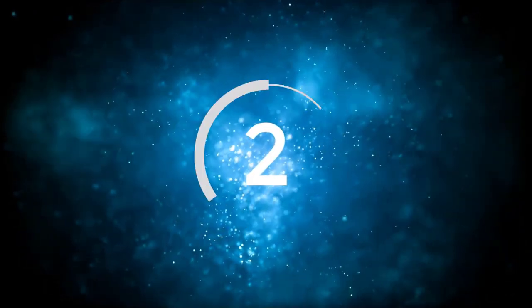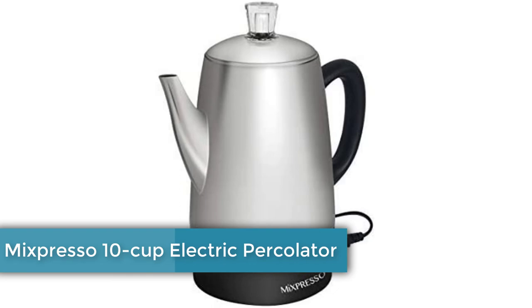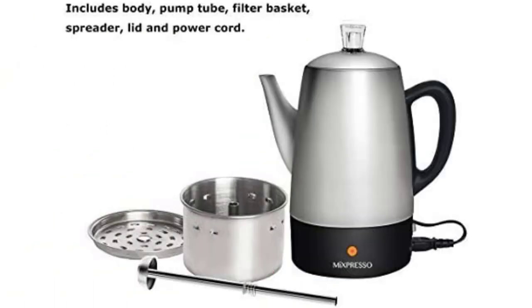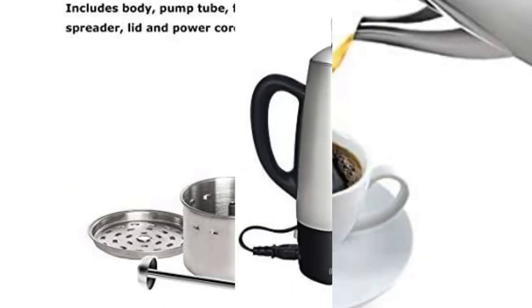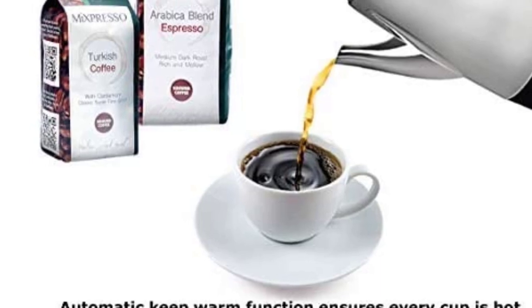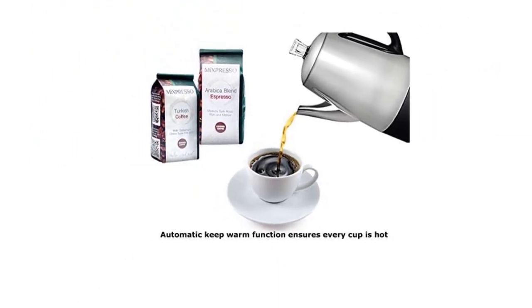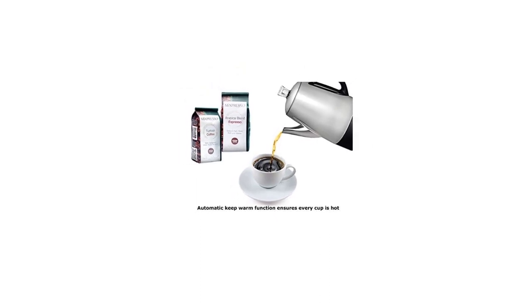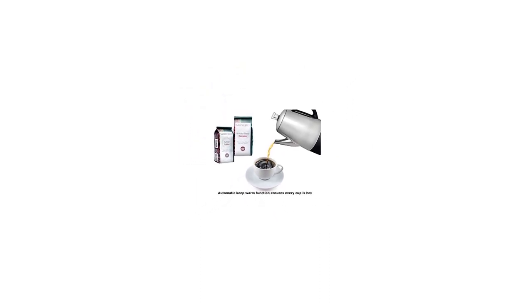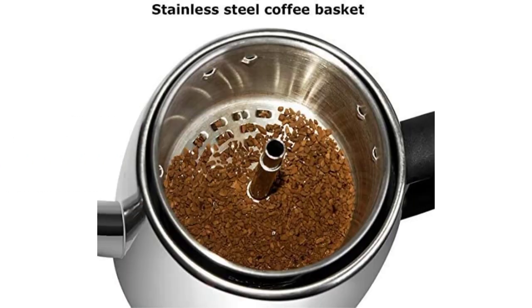Number 2: Mixpresso 10 Cup Electric Percolator. The Mixpresso Electric Coffee Percolator makes 2–10 cups of coffee. This dishwasher-safe percolator has a ready-to-serve indicator and a keep-warm setting. It also has a water window on the handle so you can see the levels. If you're in a rush and notice your coffee doesn't seem hot enough, remember to use cold water only. Using cold water tricks the thermostat into perking a little longer and will make your coffee hotter. With a lower price point, it may not last as long as you'd like.